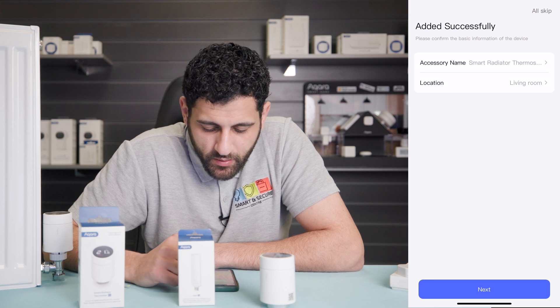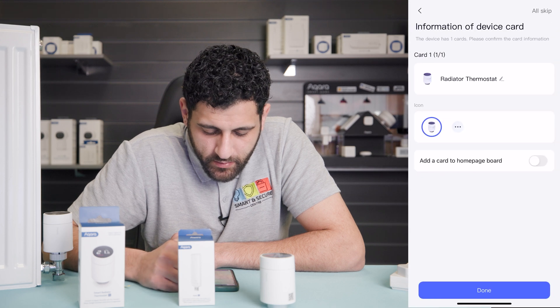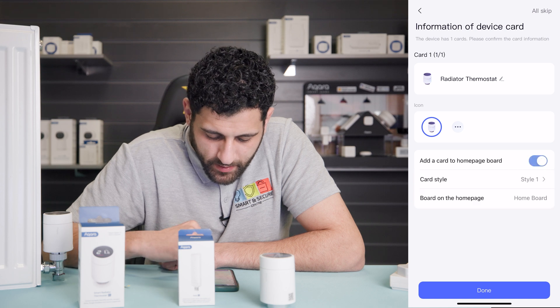We can select the location — I'm going to be putting it in the living room. Click next. We can rename the device, but for now leave it as it is. Click 'Add to Home Page Board' and click 'Done'.